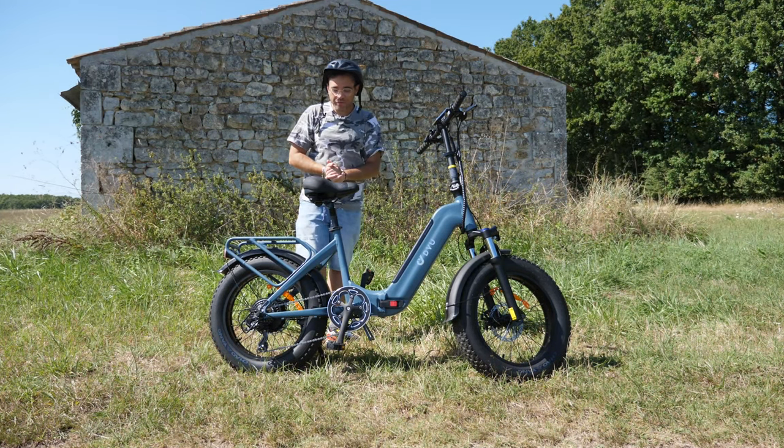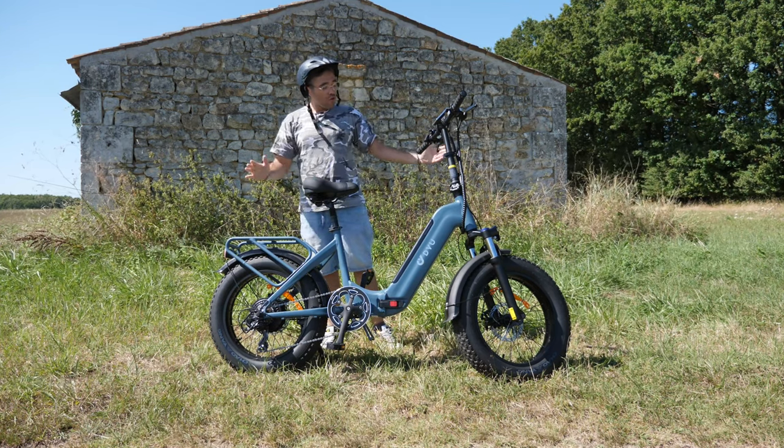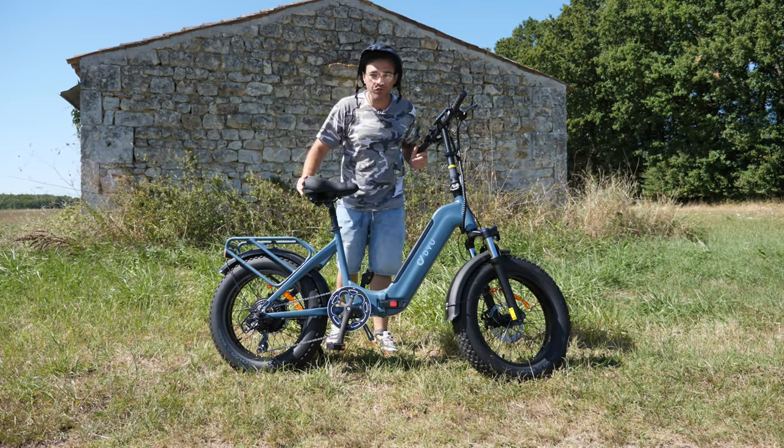Eh bien bonsoir tout le monde, comment allez-vous ? Bienvenue aujourd'hui pour une nouvelle vidéo, nouveau bolide comme vous le voyez. On a un vélo plutôt sympathique aujourd'hui à présenter sur la chaîne.